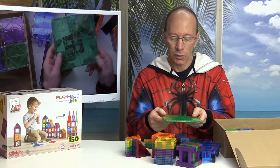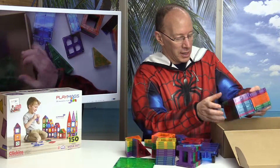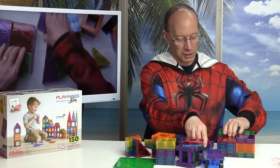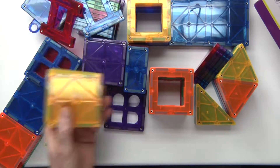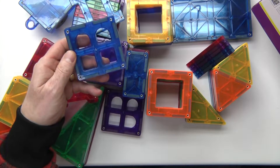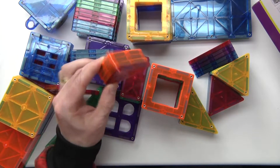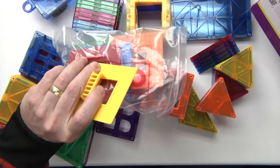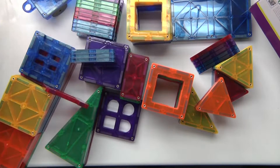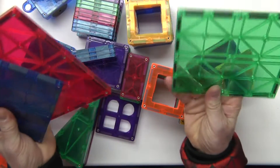Got some big squares right here, some more fences. Let's take it all out. Got a huge selection: eight long triangles, 32 squares, 26 hollowed out squares, eight windows, 14 fences, 12 rectangles, 10 smaller triangles, one car, five plastic snap-on windows that you can put on the hollowed out squares, 13 lettered tiles, and three bigger squares.